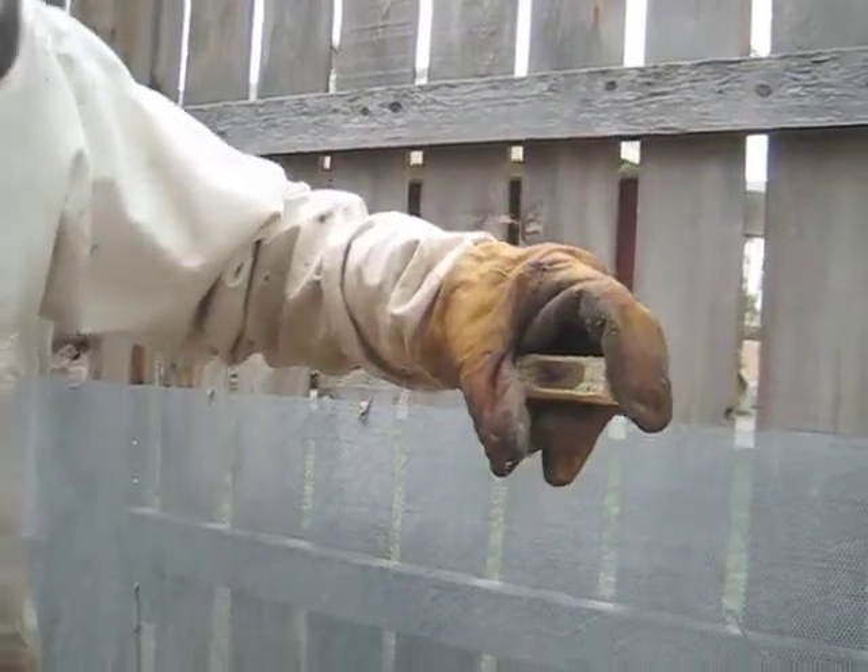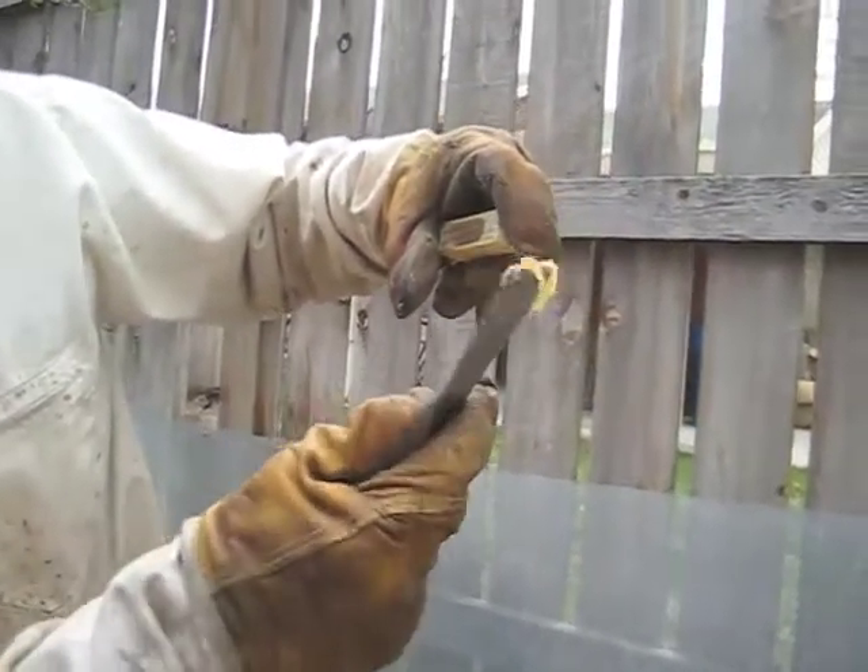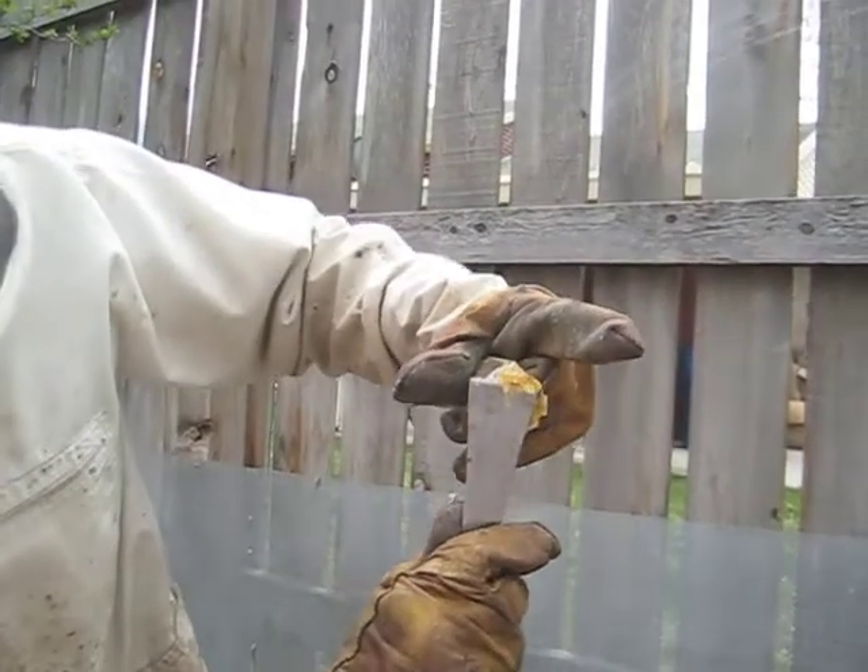Next thing I'm going to do is take some honey from last year — hopefully it's crystallized. When the queen's at the other end, put some honey in the hole right there.